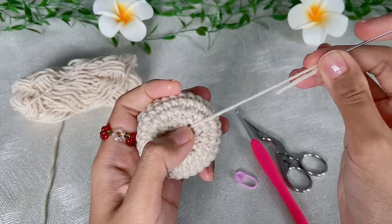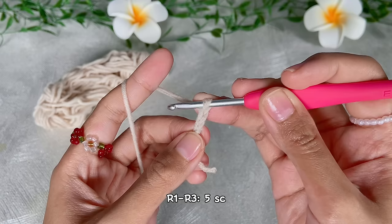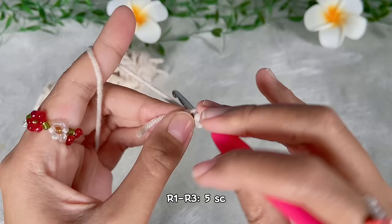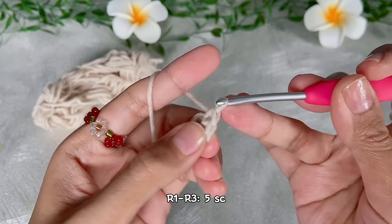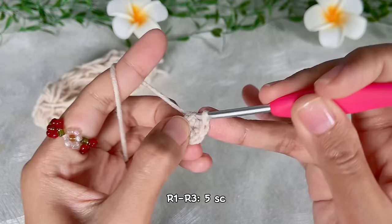We are done with the body. Next we will make the arms. For the arms, start with a slip knot or you can also use the magic ring — this pattern also applies to all characters. Chain two and continue with five single crochet in the very first chain. This is our first round. From round two to round three, do single crochet all around — we will have five single crochet in each round.